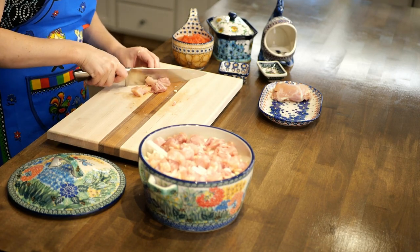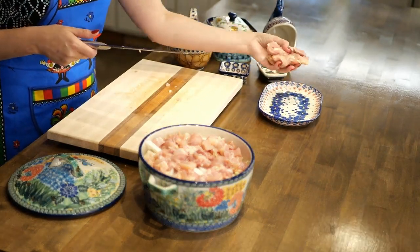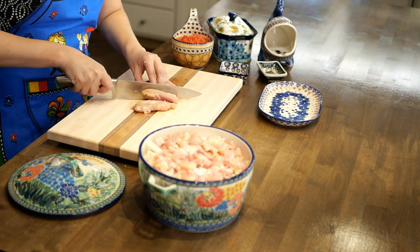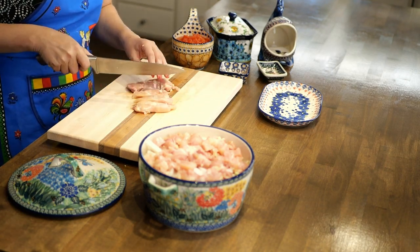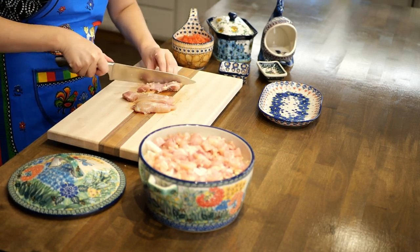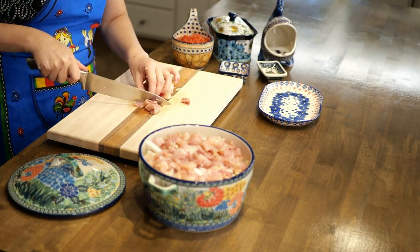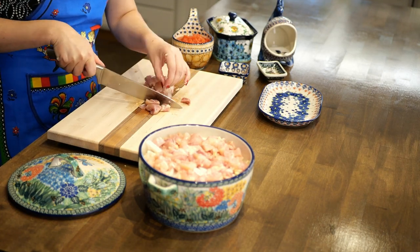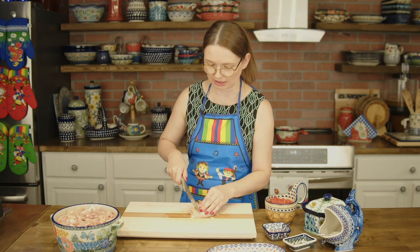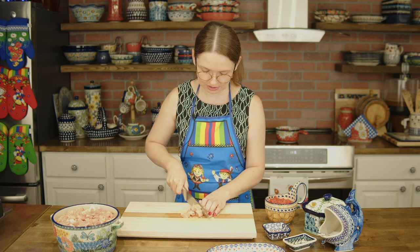One more chicken thigh and then we're going to pour the tomato on top. I'll mix all the spices with the tomato so the salt and pepper go evenly on the cabbage and the meat. I'll give it a little stir, but everything is going to cook nicely, and at the end when you remove it you can stir it again.